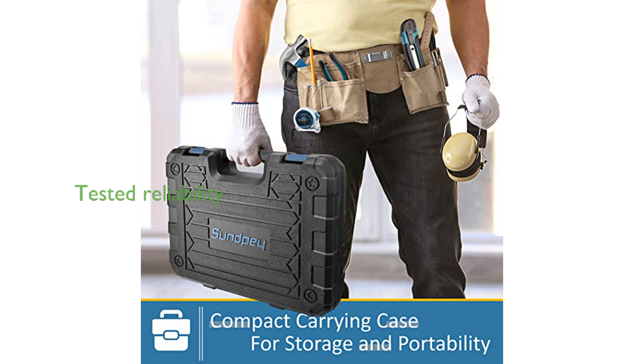Each toolkit undergoes rigorous testing for safety, durability, and functionality, offering a reliable choice for families or as a thoughtful gift.